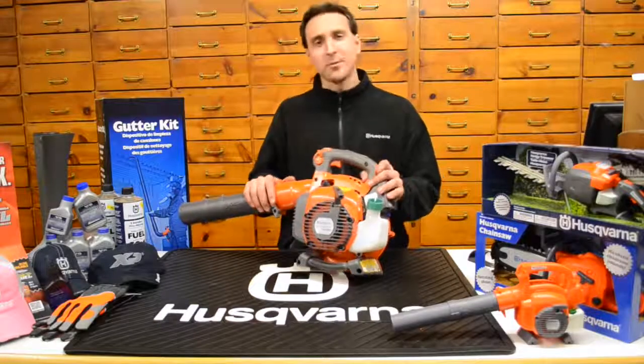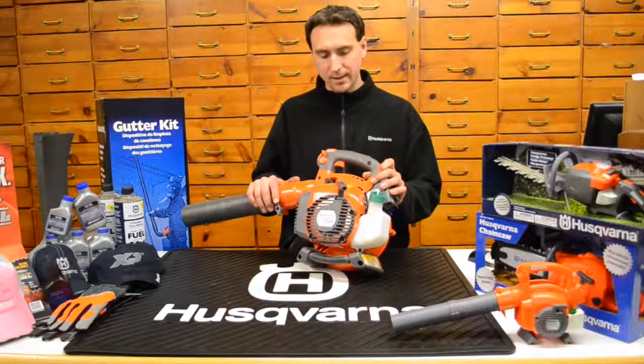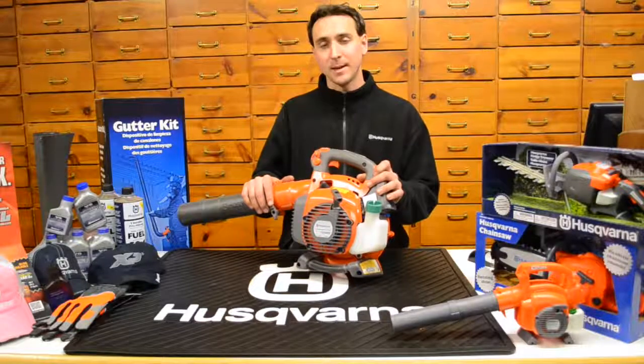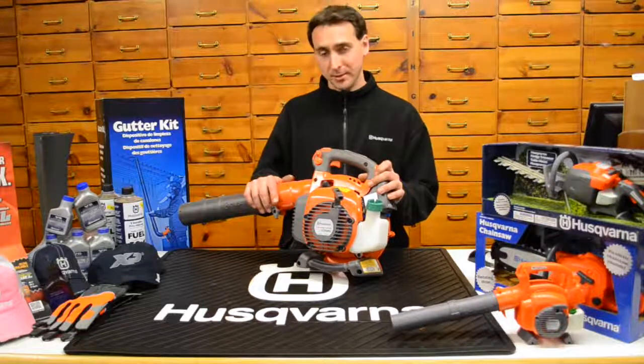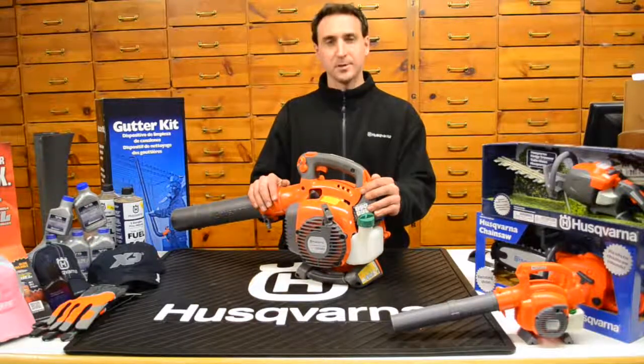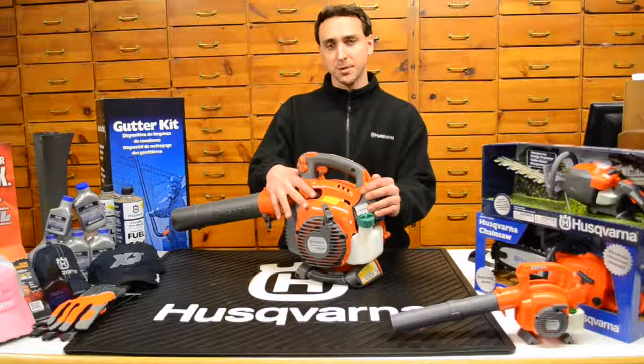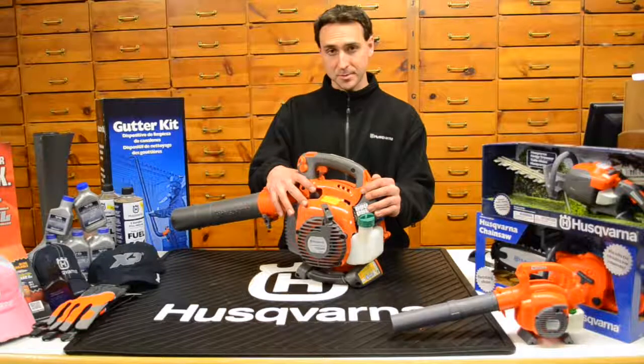Here we have the Husqvarna 125BVX. This is a handheld leaf blower with the shredder vac kit attachment included. Let's go over some engine statistics. This particular unit is 28cc's for the cylinder displacement and it's cranking out 1.1 horsepower.